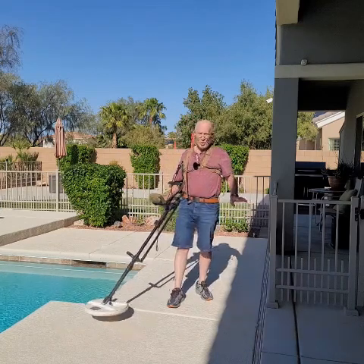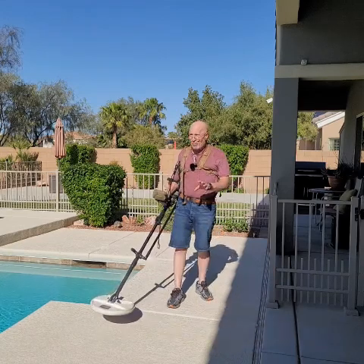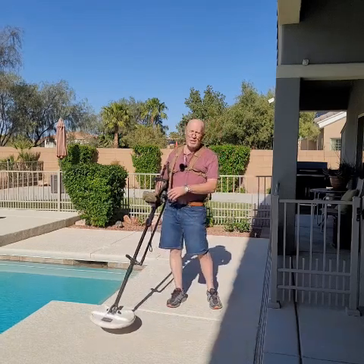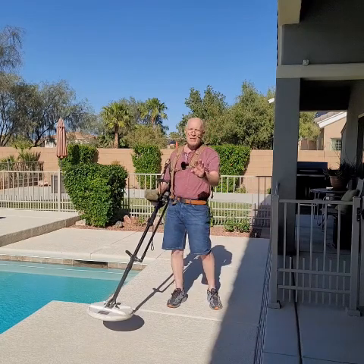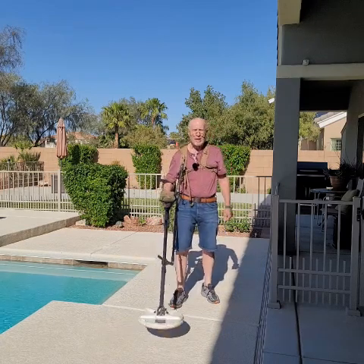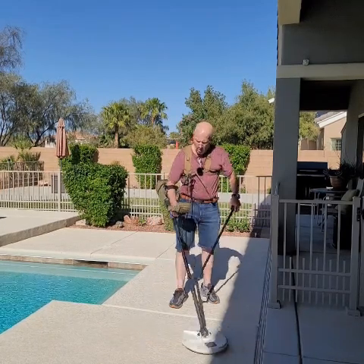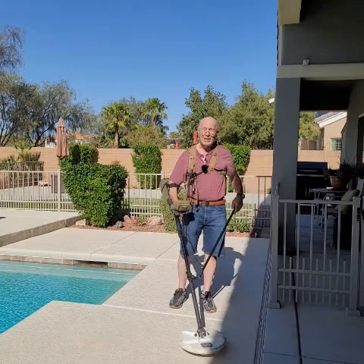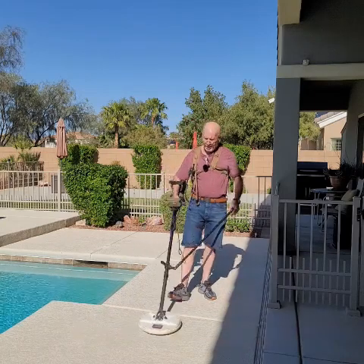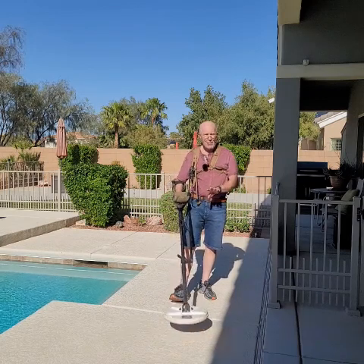And believe me, will you find more gold? Yeah, you know why? Because the biggest problem with finding gold is that we get tired, we get fatigued, we lose concentration. All of a sudden we're guessing at what targets are. Early in the day you're digging every target because you don't know what it is — most pulse induction detectors don't have discrimination. Towards the end of the day you're thinking 'that sounds like a bullet, I'm not digging that' because we get tired, we get careless, and we miss gold.